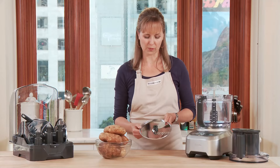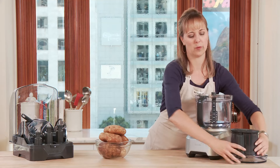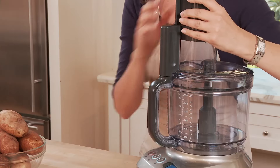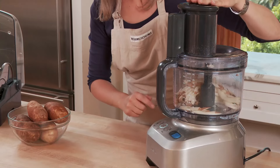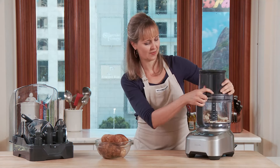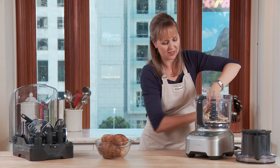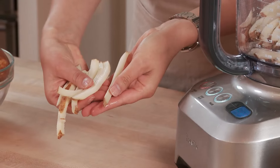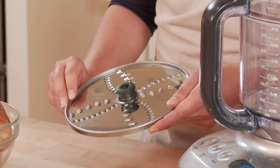The Breville Sous Chef also comes with a French fry blade, one of my personal favorites. It's unbelievable because you can actually fit whole potatoes into the top of this. Let me take out the pusher — you can put in a whole potato and squeeze it right in. Oh my gosh, it's so fast. They're perfectly cut fries. Sweet potatoes would work just as well. These are restaurant quality, and this blade alone makes me want to track down the designer and say thank you.